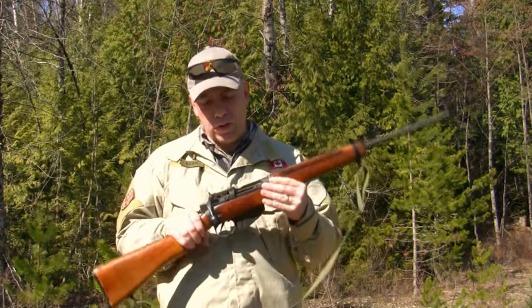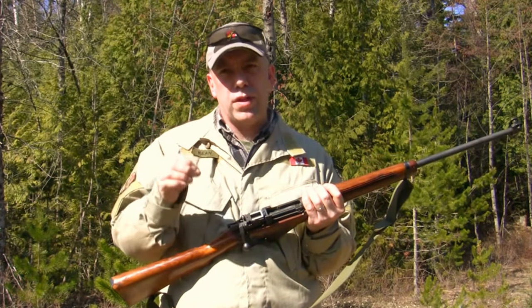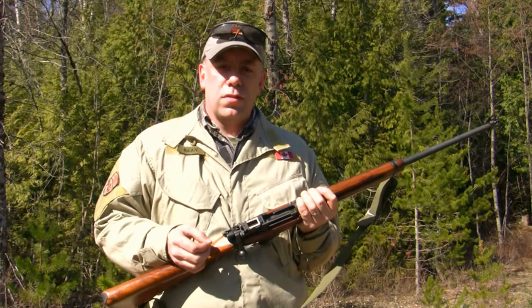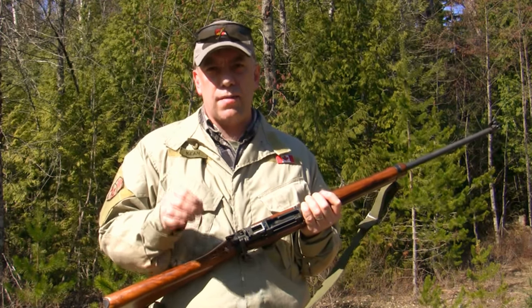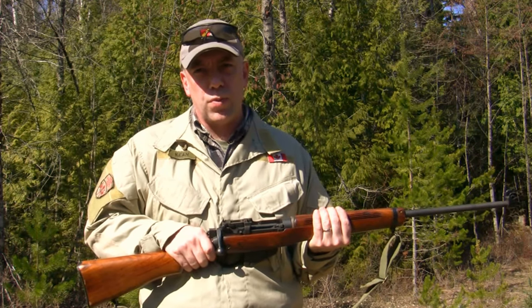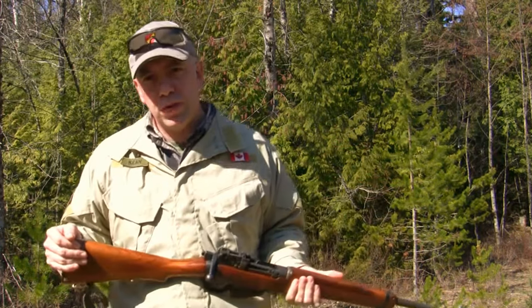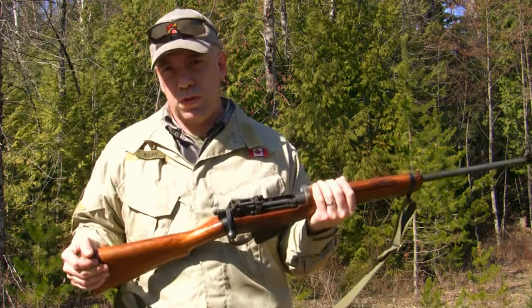When we're zeroing these rifles, it's very important that we're adopting the philosophies and techniques of surgical precision accuracy. We're not just banging off ammunition — we're going to try to make every single round count. If you're unable to do that, you will not be able to discern your groups and how to adjust your sights. So use sandbags, use a bench rest. Get the most stable platform to shoot these groups when we're zeroing.